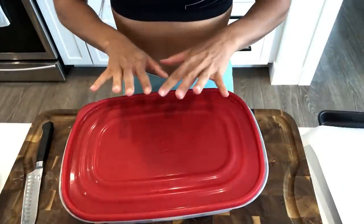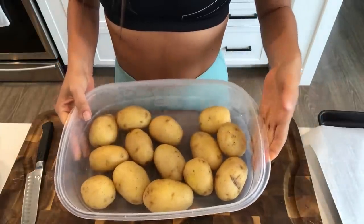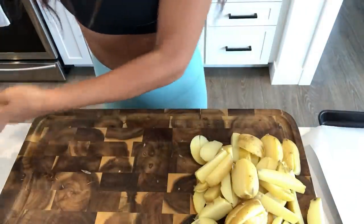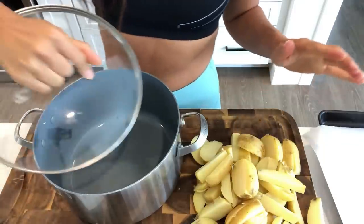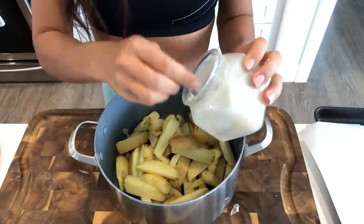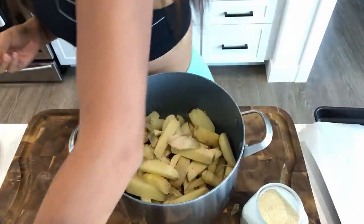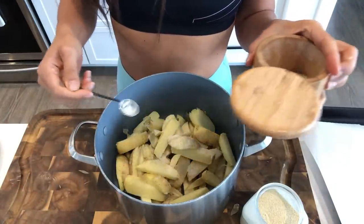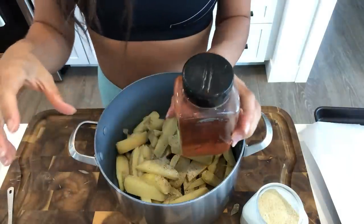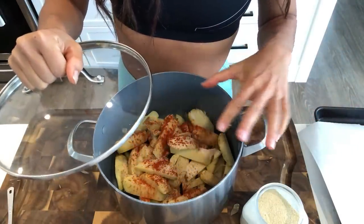I'm going to show you how to use your leftover potatoes — or your steamed potatoes for the week — and make a really yummy crispy french fry. I always have a big container of steamed potatoes, so I'm just going to cut these into thick steak fries. My trick for getting them nice and crispy: put them into a pot that has a lid, then add some garlic powder, onion powder, salt, pepper, and smoked paprika. Put the lid on and shake it like crazy to roughen up the potatoes.